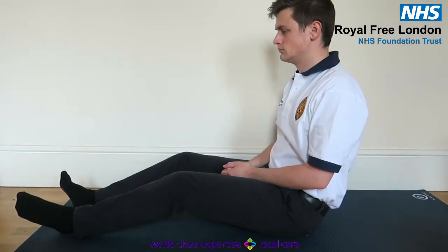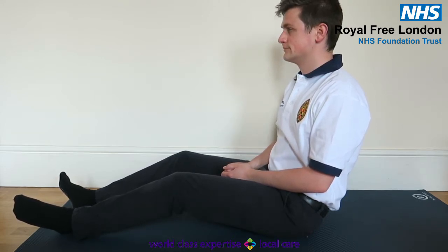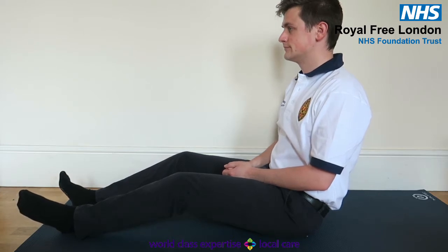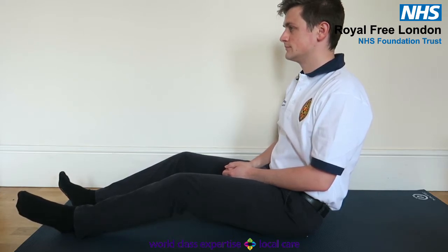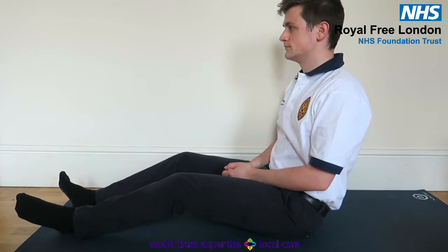Glute activation. Sitting on a bed, squeeze your bottom muscles. Hold for five seconds, and repeat ten times. You should be able to feel your body move, but make sure that you only use your glute and don't tense your whole body.